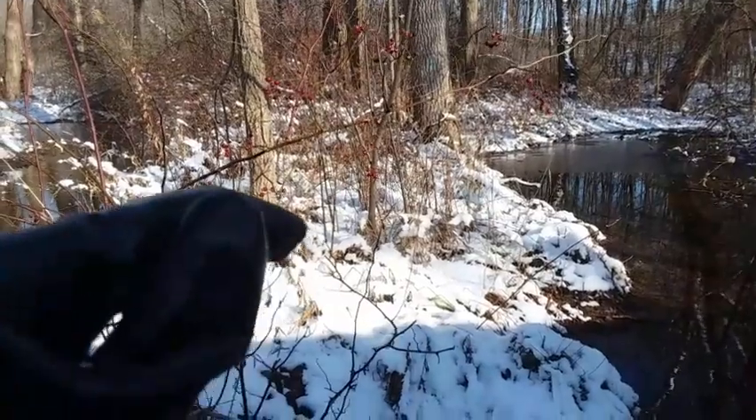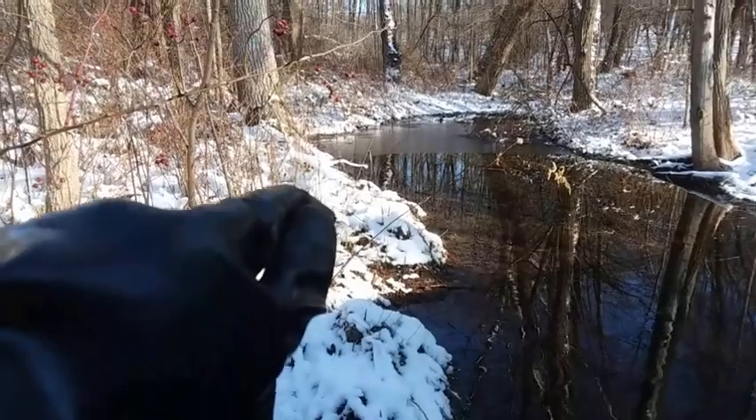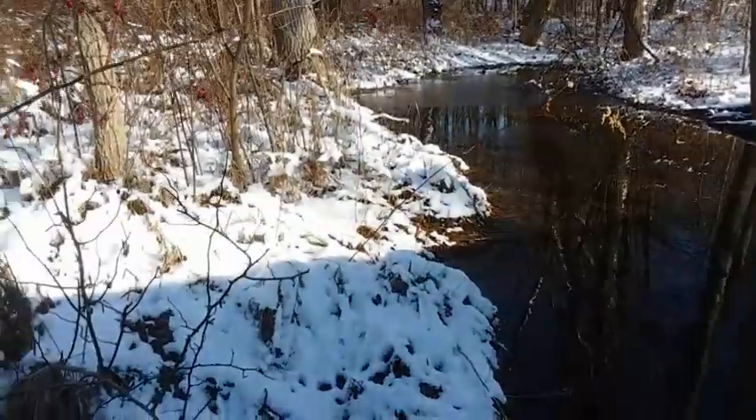I might bring down a mink box and set it up in here somewhere — maybe right on the edge of this water here where they might work.